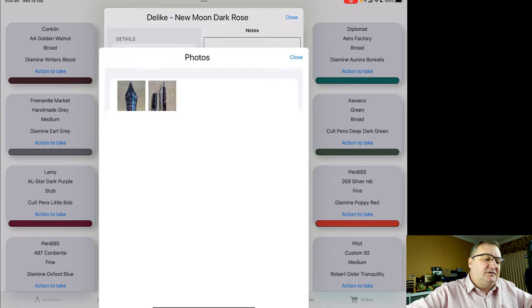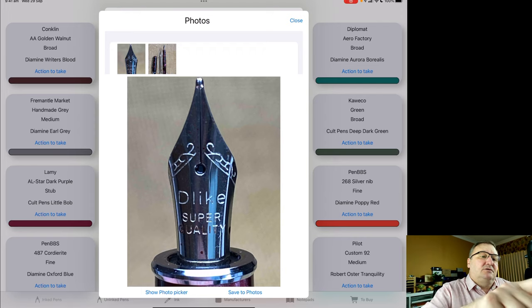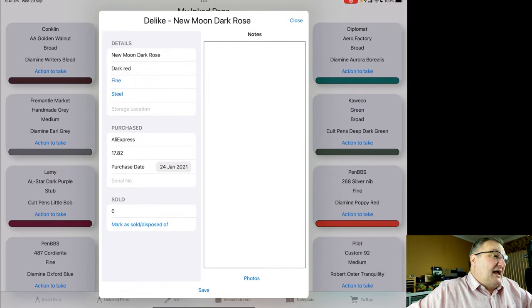Clicking on photos, I can see any photos I've taken of the pen attached to the record and add new photos. I've got a picture of the nib and a picture of the pen. I can click on the nib photo to view it in more detail, and if I want to, I can save it to the photos app. There's also a notes field if I want to put any particular notes about this pen.